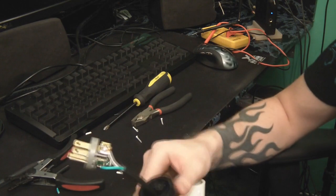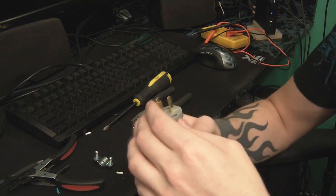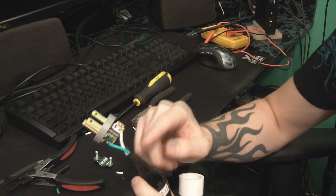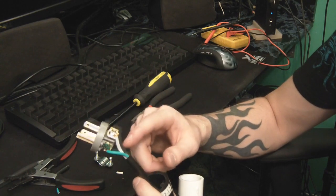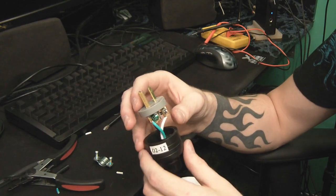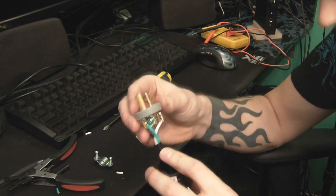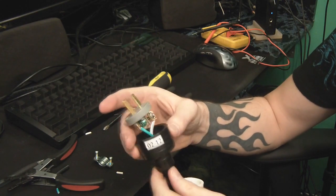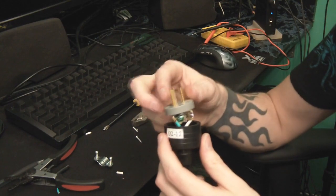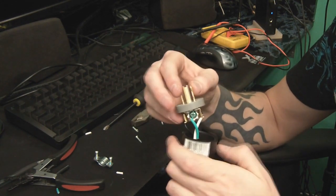For the final assembly, you're just going to slide your boot up. Now you can do one of two things: if you're precise about where you cut the outer jacket, go ahead and secure the face first and then secure the strain relief second. But if you've cut it back a little too far, you can squeeze it in a bit — secure your strain relief first and then squash it in there and tighten it down. I'm going to do the face first since I did a good job with that.